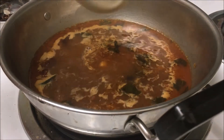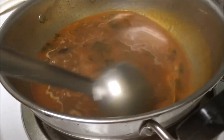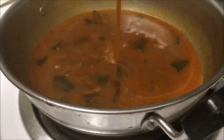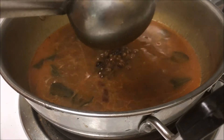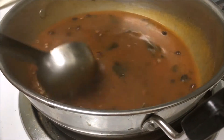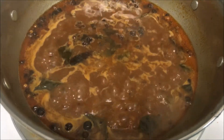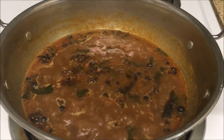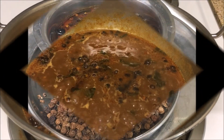Add jaggery, mix it well and check the consistency. Add vatthal and allow it to boil for some time. It will stay 2-3 days in room temperature, no need to refrigerate.